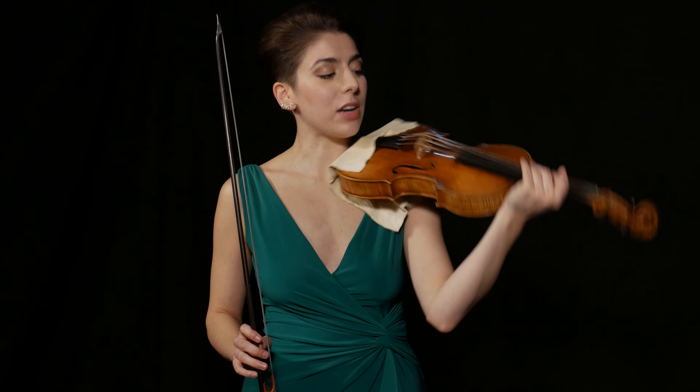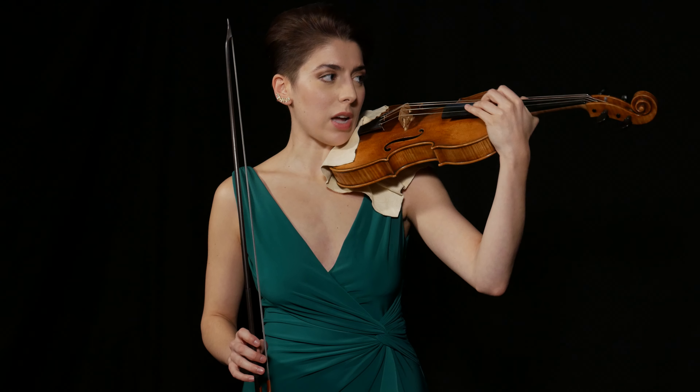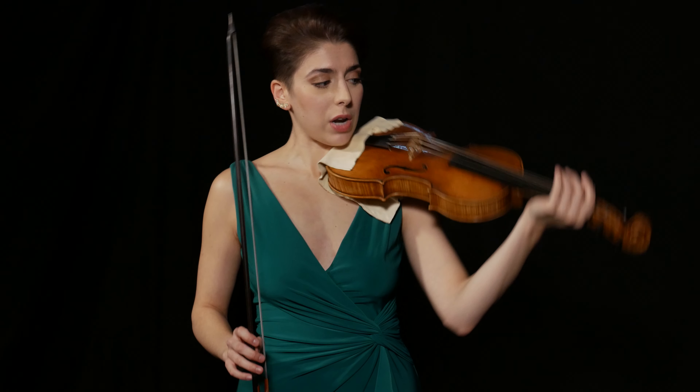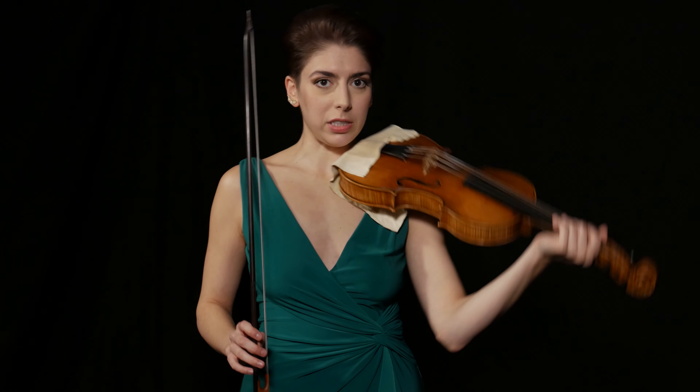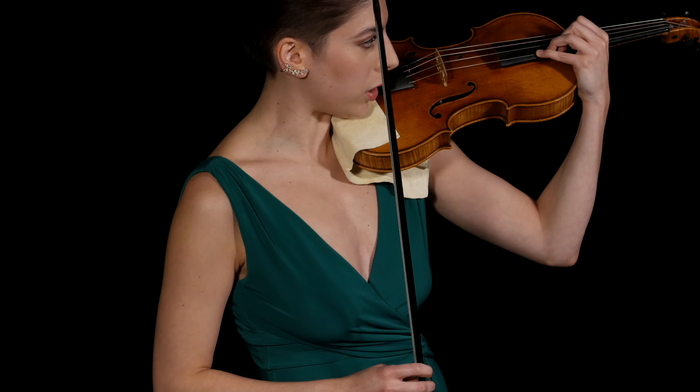What helps me is centering my chin over the tailpiece. Then to shift up, I lift the violin a little bit, and to shift down I just let gravity take over and lower the violin a little bit. It just makes the distance seem shorter.